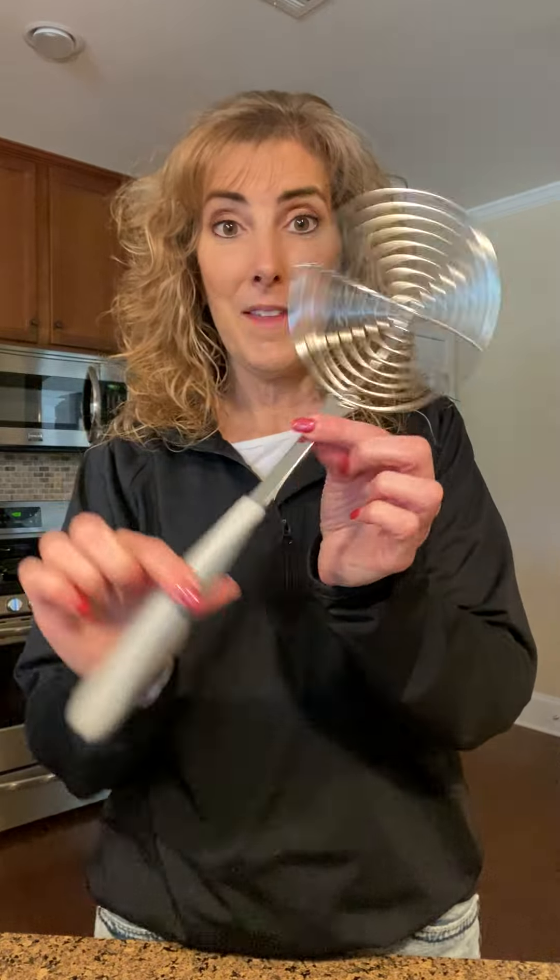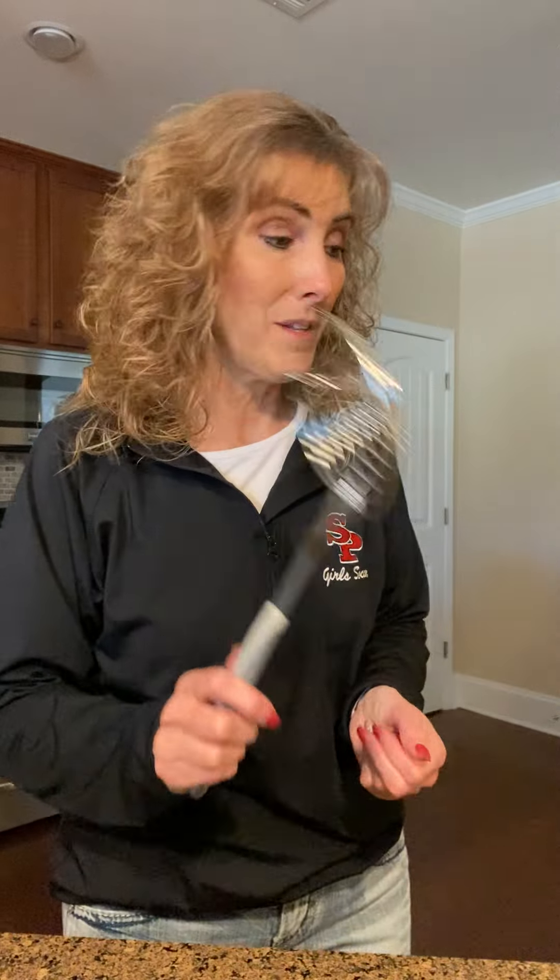Another stainless steel item is our spider strainer. This is really great. It's got a silicone handle so it's nice and grippy and fits in your hand. When you're boiling things and need to get them out — whether it's potatoes, eggs, or dumplings you've made and need to scoop out — this is fantastic. It's got a big wide surface so it scoops up quite a bit. I really, really like this.